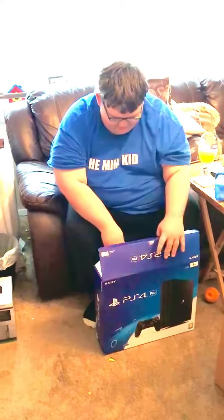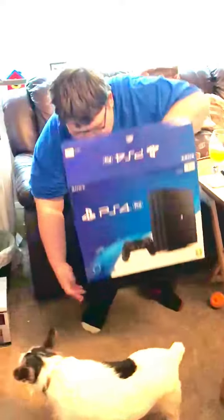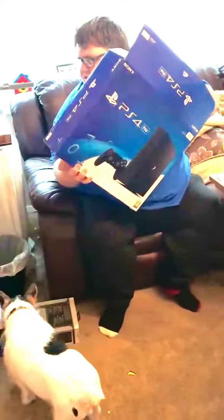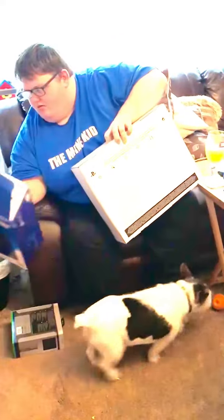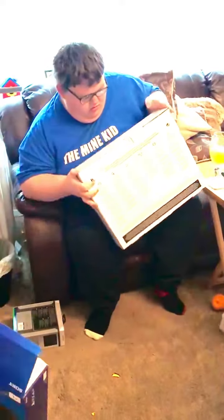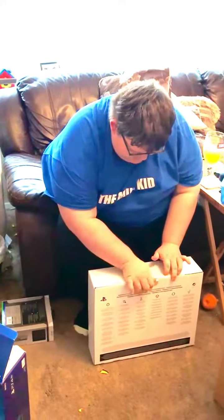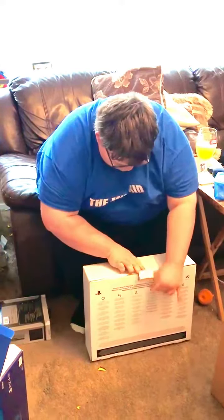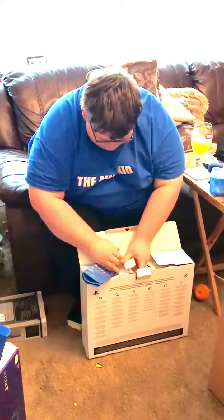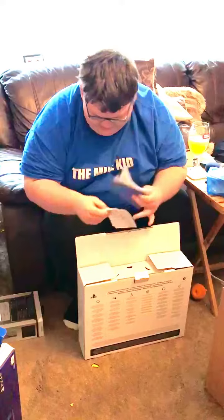Hey guys, part number two of my unboxing — let's see what the PS4 looks like. The dog just walked through the front of the video. Sorry, this is not very good for unboxing really, because I normally sit on my bed and do it. I've got some stuff out in the room, there's some manuals and stuff which I'm going to keep to the side.